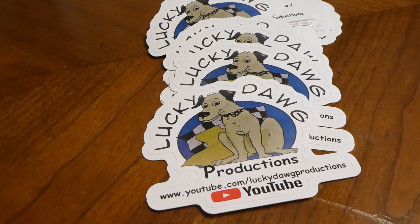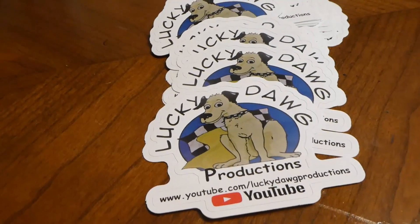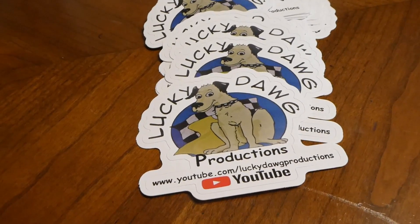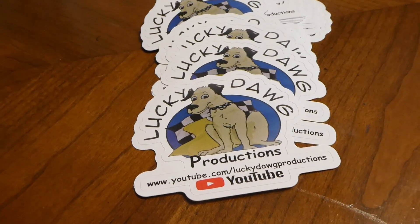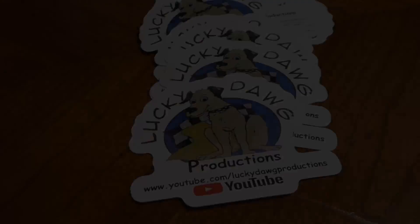I just want to let you guys know we do have stickers available now. If you look in the description area below, you'll see a link to my PayPal site where you can order them. They're five dollars each, so if you'd like some stickers, just click on the link down below.